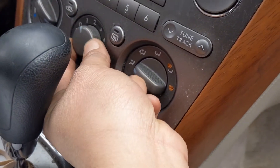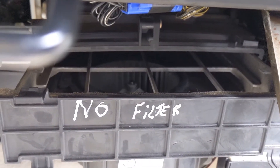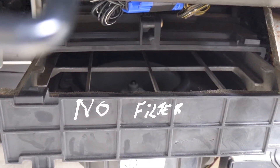Zero, two, one, two, three — doesn't matter. Now it's working! No noise at all.